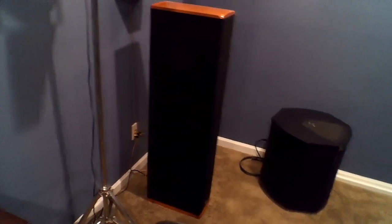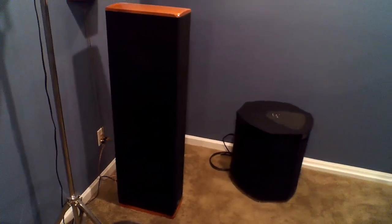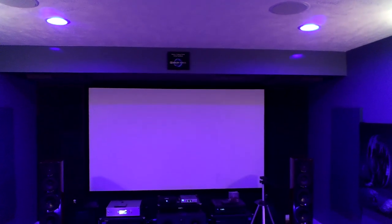I've got Alexa-controlled Philips Hue lights in here, and motion sensors too — when I open up the door the lights just come on. Alexa, turn theater lights blue. [pause] Alexa, turn theater lights bright white.